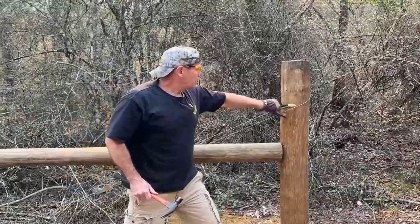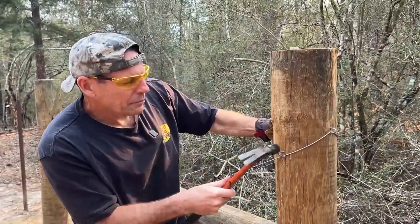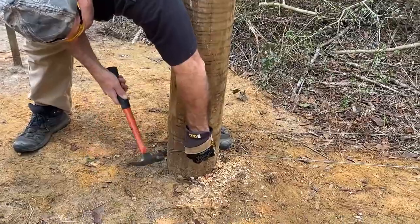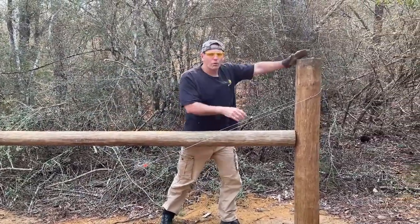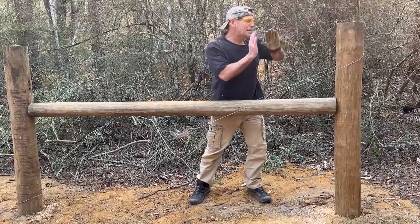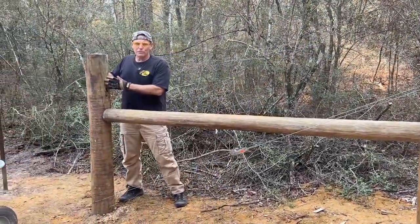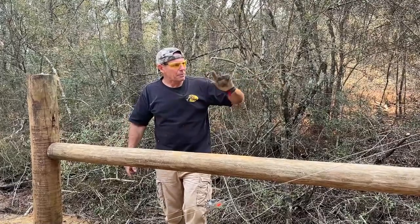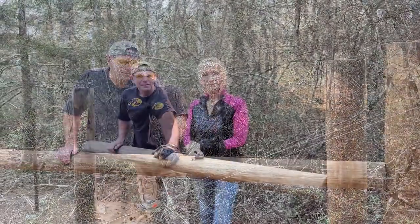Now that I know where the wire is, I'll put a staple on each side just to keep the wire from moving if it ever loosens over time. I don't drive the staple all the way in — just enough to hold the wire in place. Same thing on the other side and at the bottom. Here's my theory: the wire tension wants to pull the top of this post over, but it can't because the wire is hooked to the bottom of the other post. The horizontal brace keeps the posts from coming together. You have two opposing forces — and that's how you keep your fences tight.